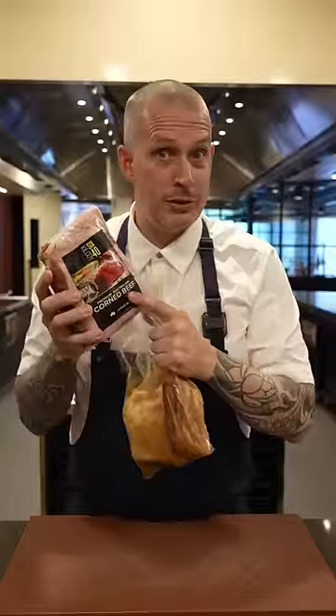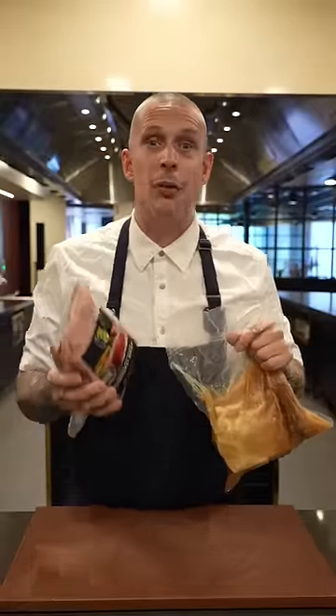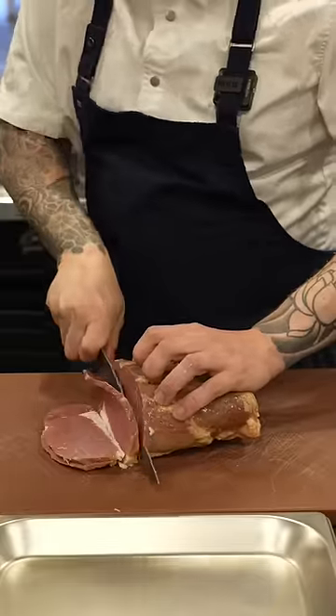This sandwich easily makes it to the top three for me, and here's how I make mine. Starting with the meat, I take a piece of corn silverside just like this. I vac pack it and sous vide it at 62 degrees Celsius for 48 hours, with a little bit of star anise and cinnamon. You can just go old school and do it in a pot. Slice your cooked cold meat against the grain.